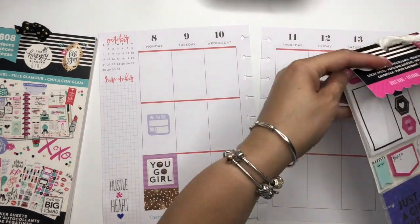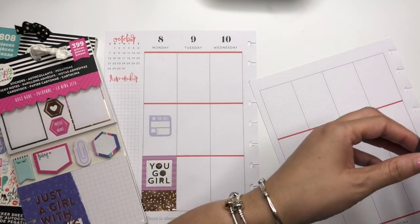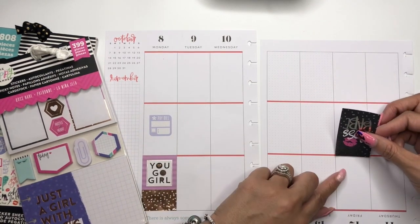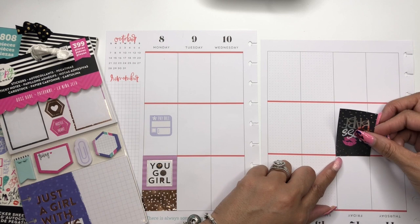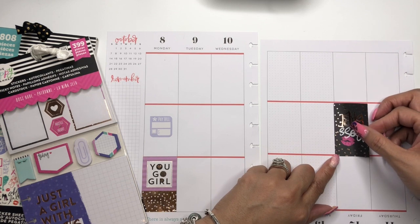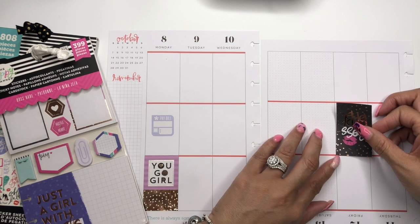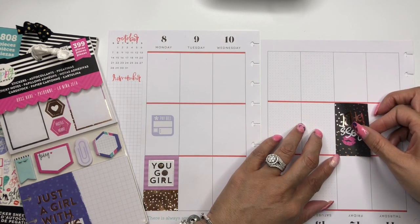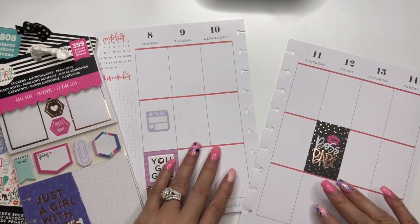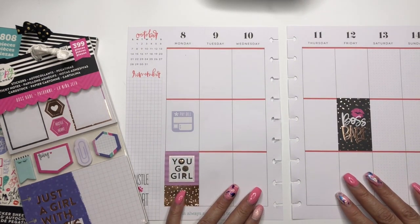On Friday we're going to put this Boss Babe sticker because Friday a girl will be flying back home to her family. You know, it's what boss babes do — we make things happen. Let's pull it over and down just a little. I am totally thinking that this is cute.